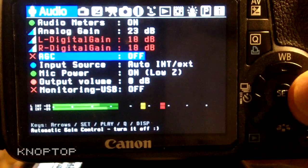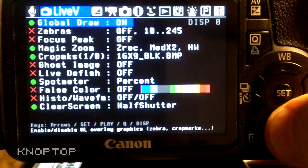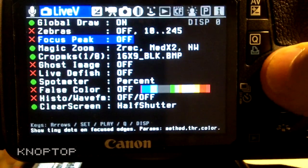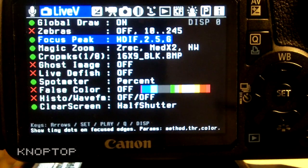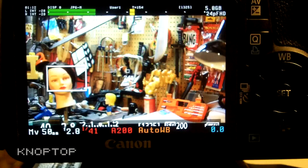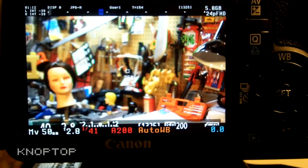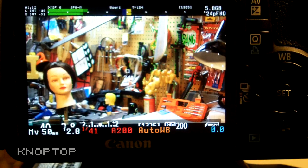The other thing it offers with Magic Zoom is focus peaking, which I used to use a lot, but with Magic Zoom I haven't really needed it. I have mine set to green — it gives an artificial focus indicator. You can see it flashing green over on the right-hand side on those words. I have mine set so when it's close to focus it'll flicker green — definitely really cool.